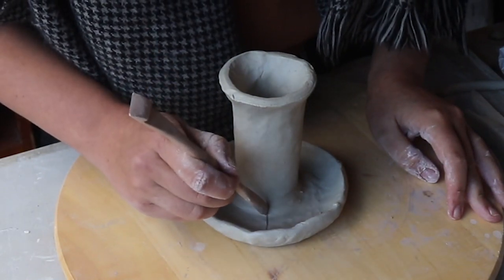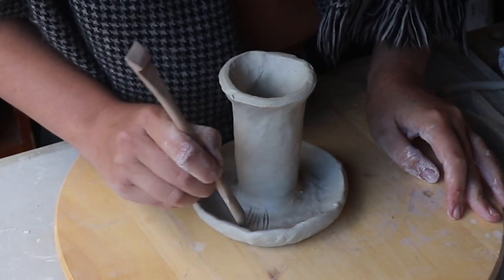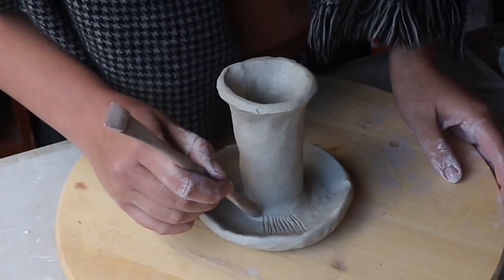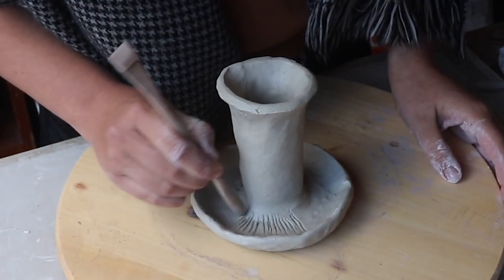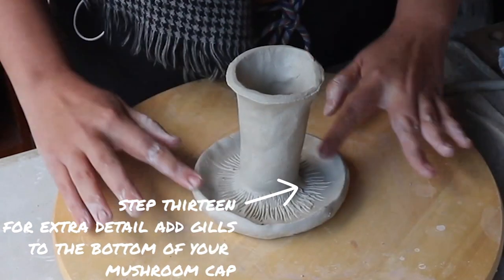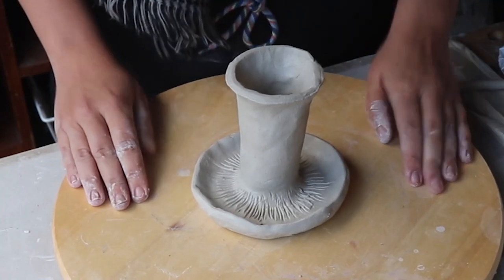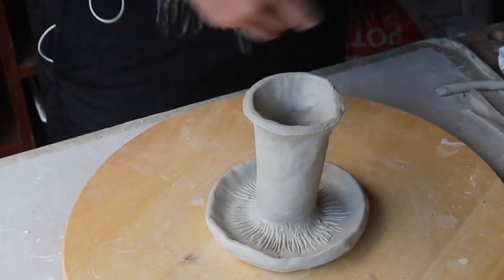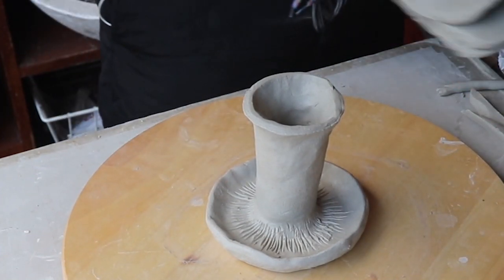I'm also going to use my wooden tool to make the gills of the mushroom. You won't be able to see this when I flip the mushroom the right way up, but it will be a little secret detail for anyone who looks underneath. That's the structure of the mushroom done. Before I flip this over I need to leave it alone for a day or two to dry a bit, but stay tuned because you're going to see that in just a second.